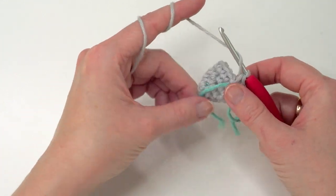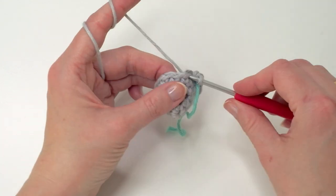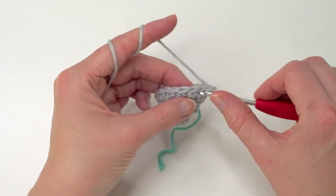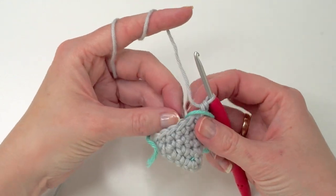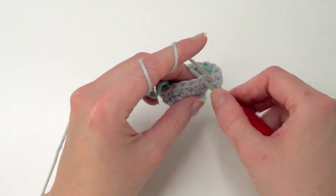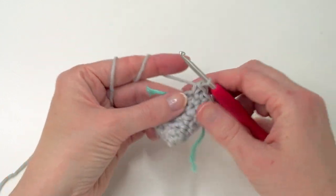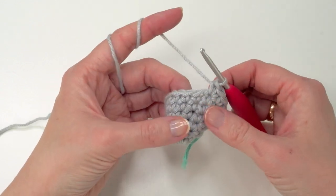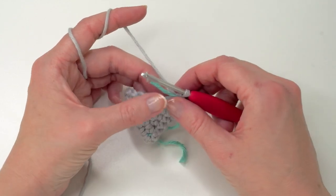Move up your stitch marker and you're going to do four single crochets and increase in the fifth — one, two, three, and four, and increase. Repeat all the way around. Now we're going to do five single crochets and increase in the sixth. Increase here and repeat all the way around. You're going to end up with 21 single crochets.